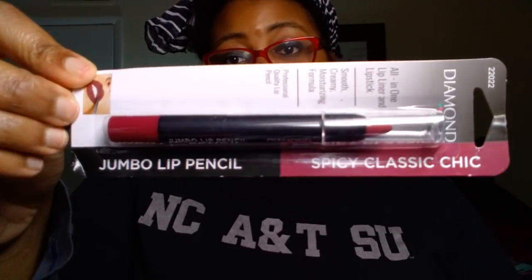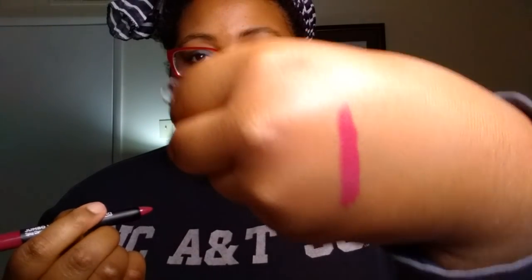A new find: this is the Diamond Brand Jumbo Lip Pencil in the color Spicy Classic Chic. I actually saw only in my dreams haul this, so I was hoping I'd come across it at my store — and I did. I'll go ahead and swatch it for you now since this one is just for me. Madeline was like, 'No babe, I have too many lippies.' And I was like, 'I know, but I want this one.' It's a cute little simple packaging, and it goes on really smooth and very moisturizing. Look at that color — so cute!